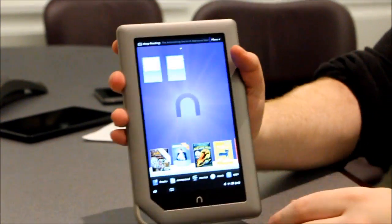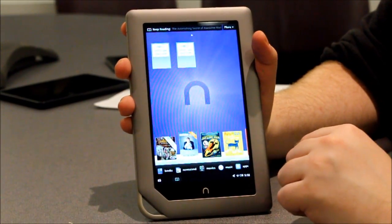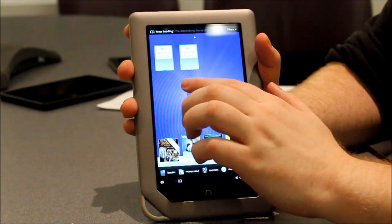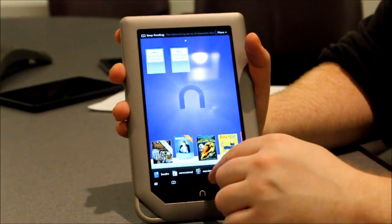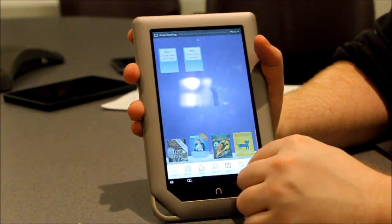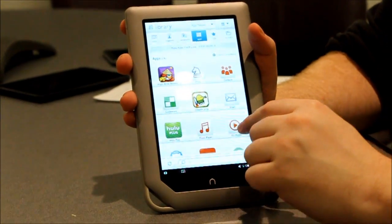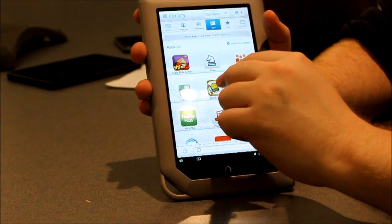Looking at the operating system, this is a version of Android with the Barnes & Noble proprietary interface on top. You can only get apps from Barnes & Noble's store — you cannot sideload, and their store is not the biggest. But it is a very attractive interface that looks really nothing like Android.